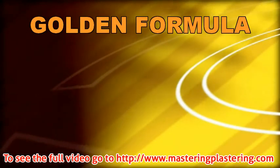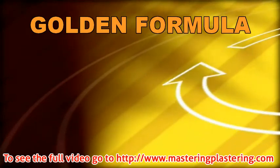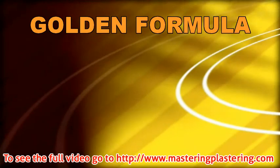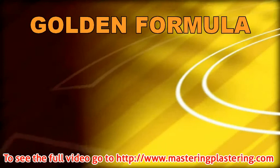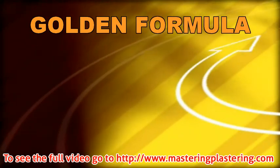The golden formula. It is absolutely essential that you follow the golden formula to the letter when starting out. The basics of this formula are used by almost all plasterers in one form or another. The following is our unique version of the most common formula, which we think gives the best results every time.